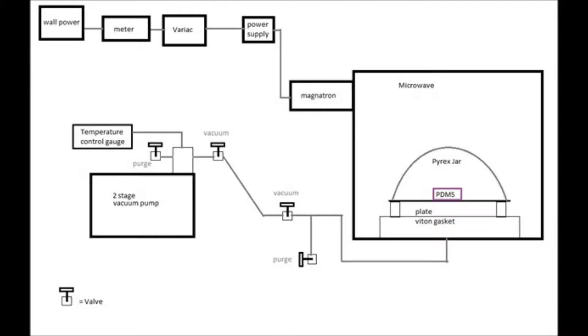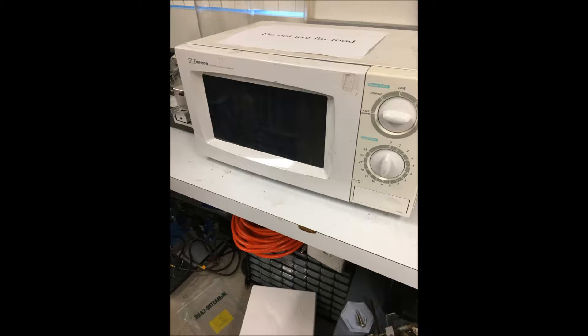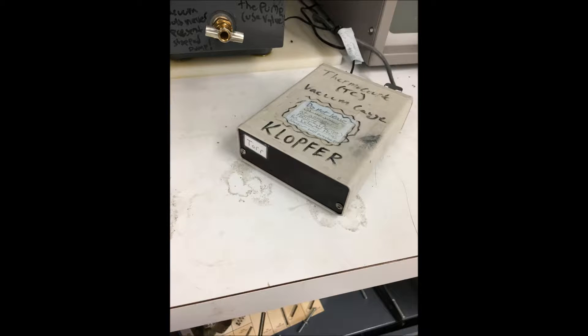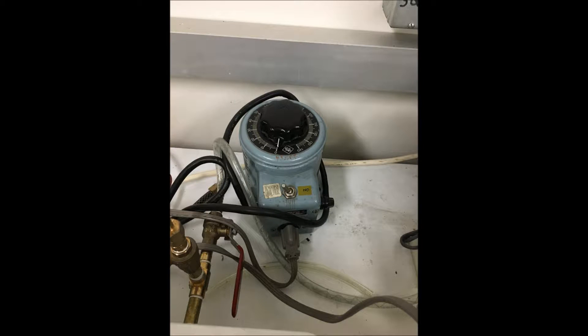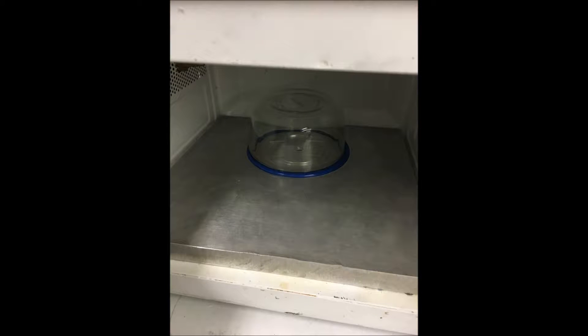Our device consists of a vacuum pump, a magnetron, a thermocouple vacuum gauge, a variac, a meter, and everything is contained within the microwave.